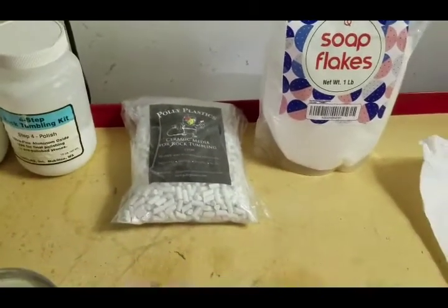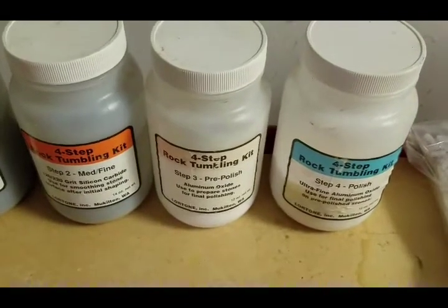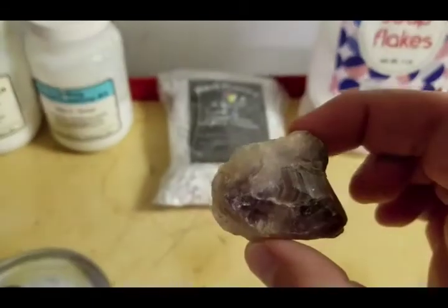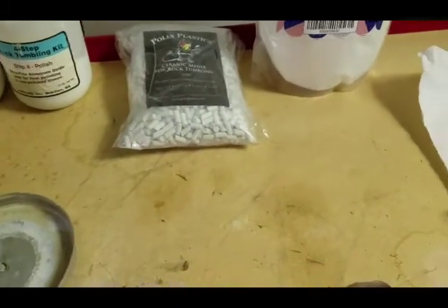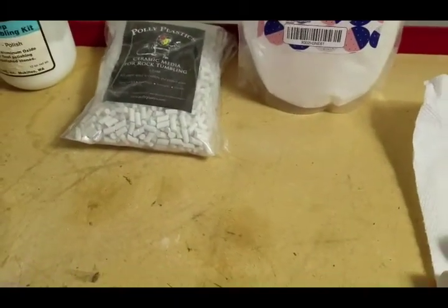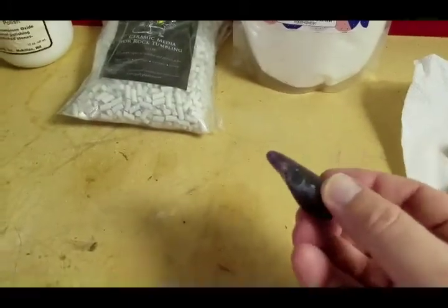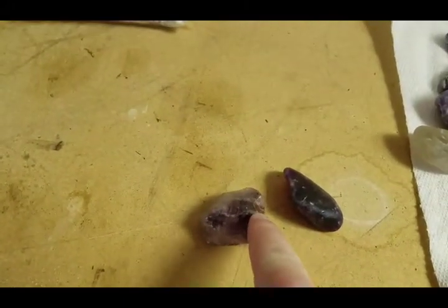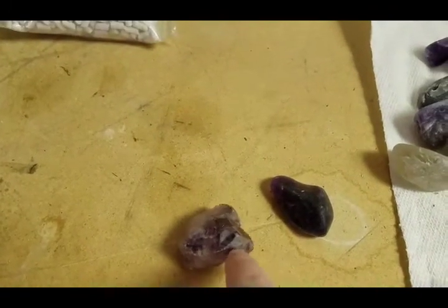I'm kind of in the middle of steps three and four. You start off with a piece of amethyst or other stone that looks like this, and when you get to this intermediate step, you begin to see that it's taken some shape. It looks a little bit different, not as coarse. The edges have been knocked off, and it's beginning to look like something a little bit different.